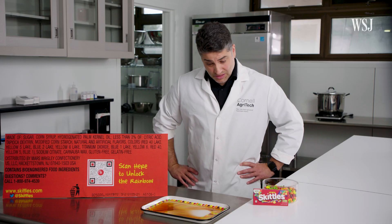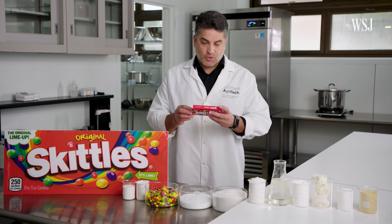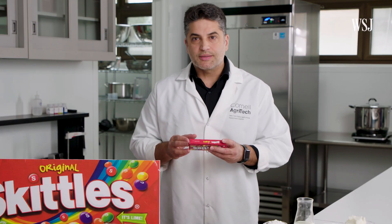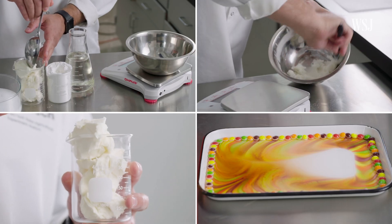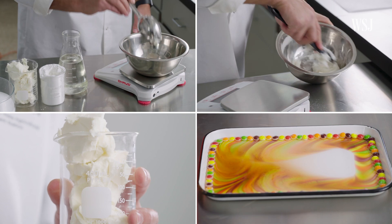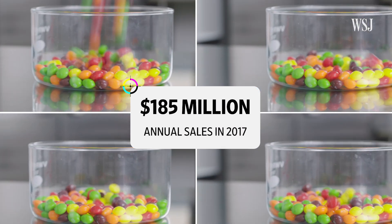These are Skittles. It looks beautiful. And this is Bruno Xavier. Most of this product is basically sugar and fat. He's a food scientist at the Cornell Food Venture Center. And Bruno's going to break down how these ingredients make up one of the top chewy candies in the U.S., with annual sales of over $185 million.